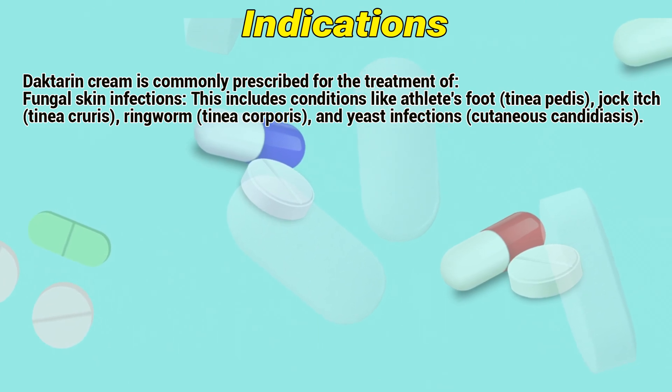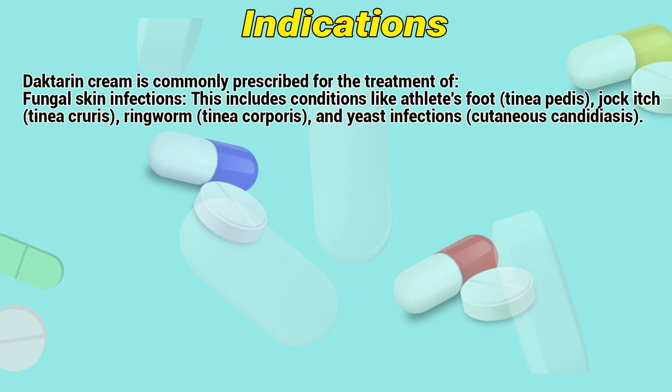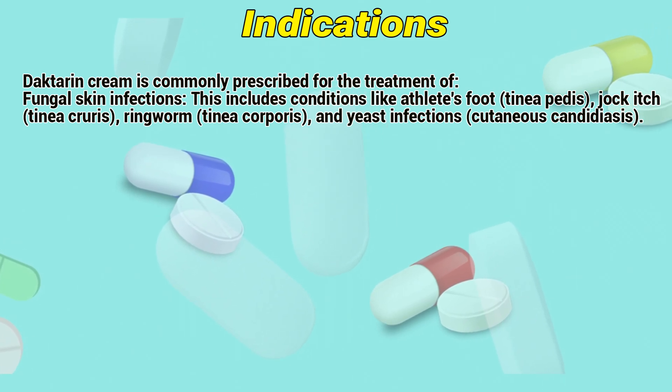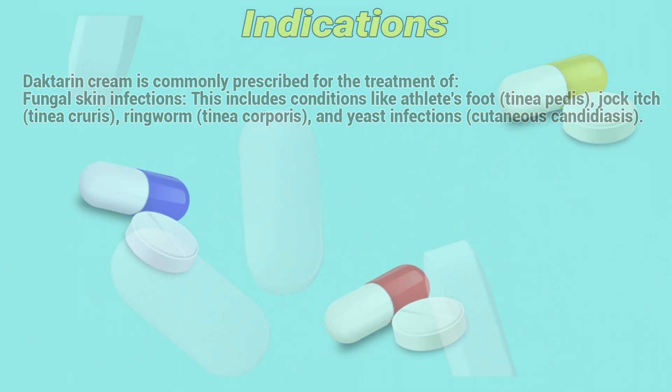Indications: Dactarin cream is commonly prescribed for the treatment of fungal skin infections. This includes conditions like athlete's foot (tinea pedis), jock itch (tinea cruris), ringworm (tinea corporis), and skin infections such as cutaneous candidiasis.